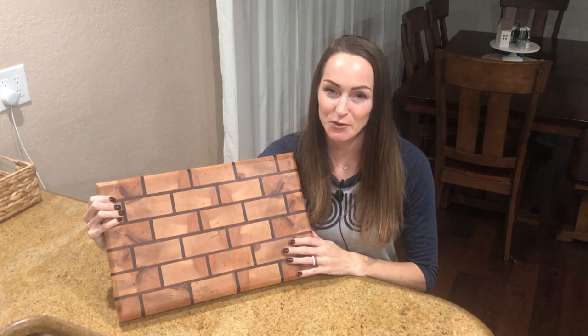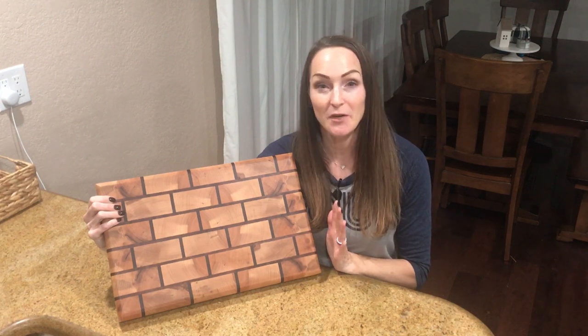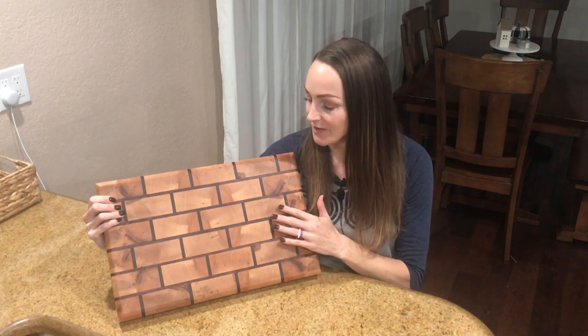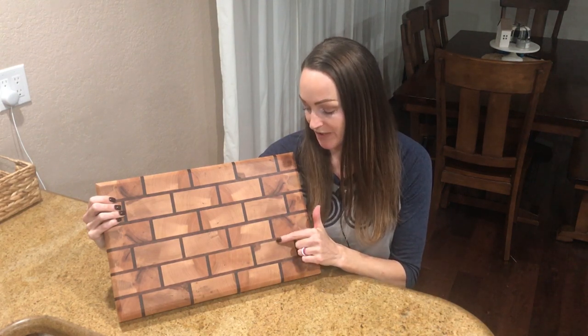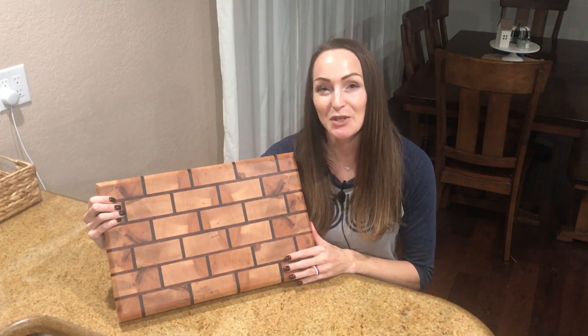A while back we had a maple tree fall in our yard, so I thought this would be the perfect project to use some of that on. I really liked the brick pattern and the walnut accents were just such a good contrast to the maple. Let me show you how I built this.